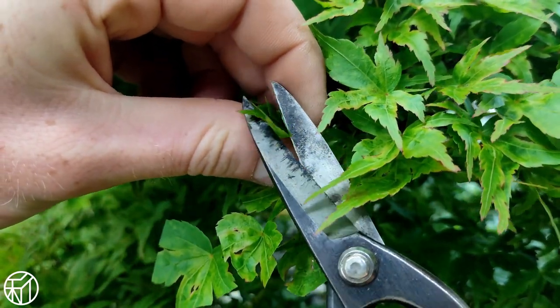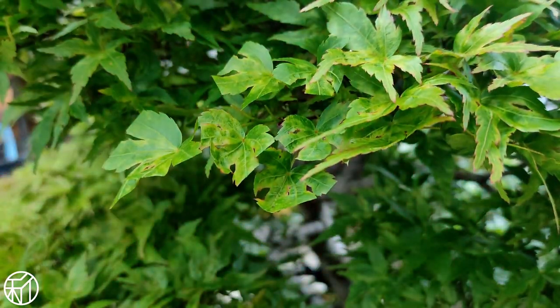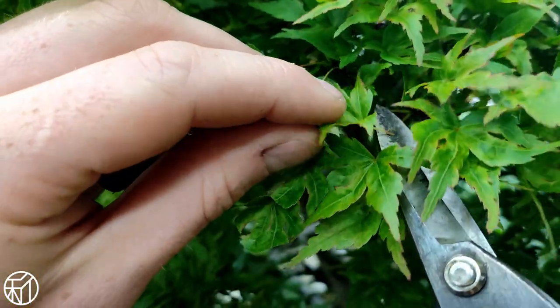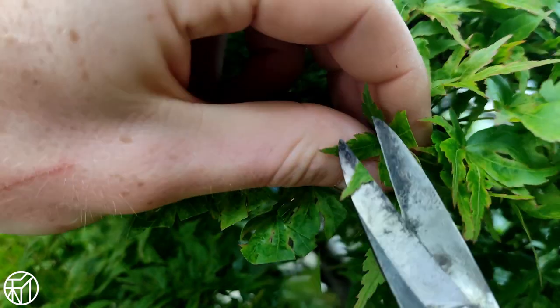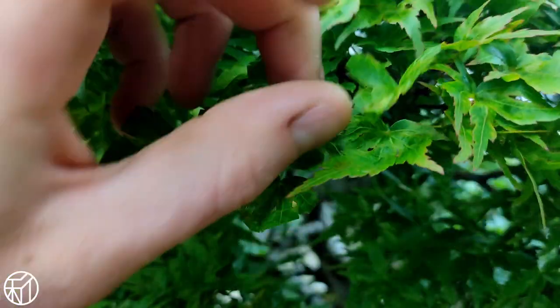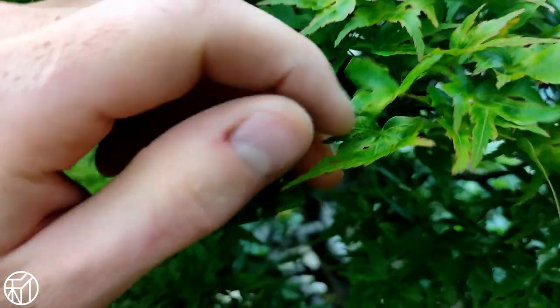This way you can quickly judge which leaves need to be cut to create a nice alternating pattern and ensure there's even light exposure for each one, making sure no leaves are overlapping too tightly, which could cause moisture buildup or provide a good hiding place for insects.